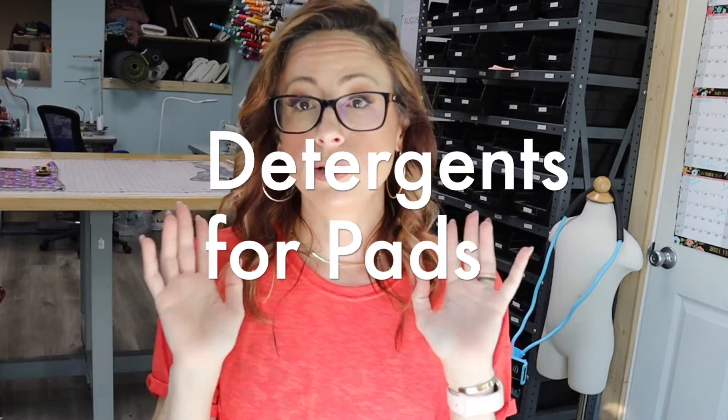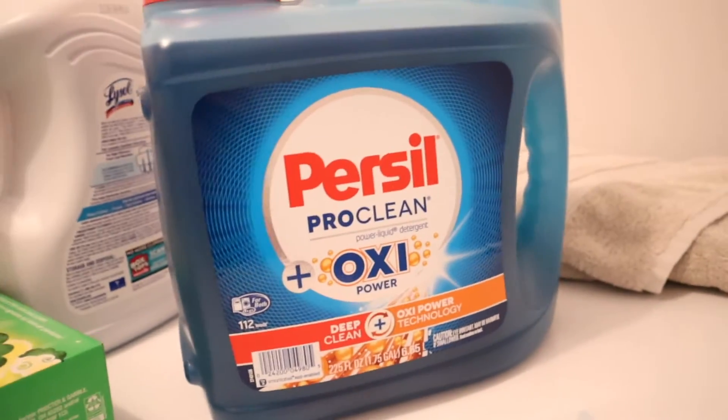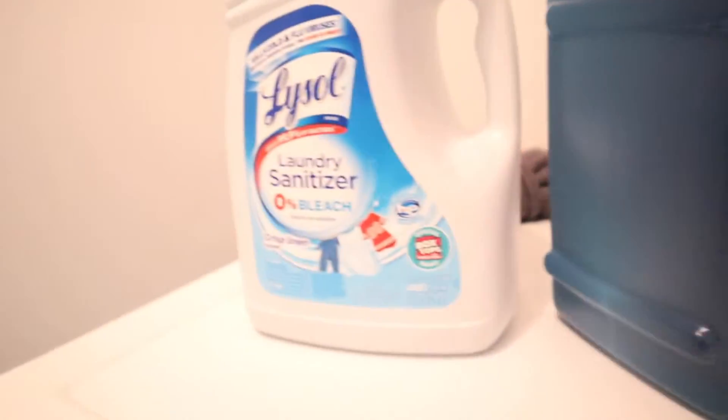For detergents, you can use whatever you wash your clothes with, as long as there are no fabric softeners and nothing irritating in the fragrance. I personally use Persil — it gets them super clean. Don't use bleach, as it will strip the colors. Don't use fabric softeners — they create a buildup that repels liquid and prevents your pad from absorbing properly, the same way fabric softener makes towels stop soaking up water. Dryer sheets are okay, just be careful with softeners.